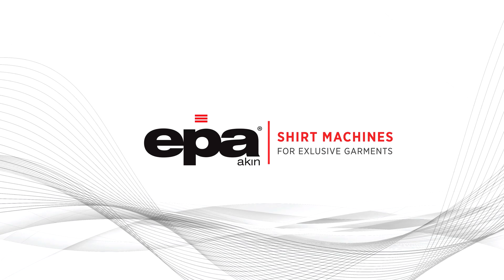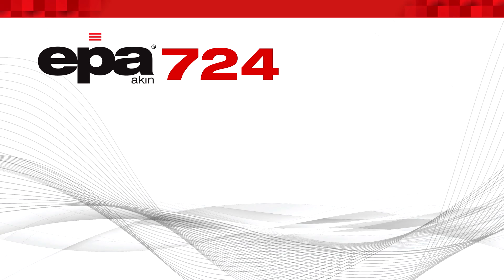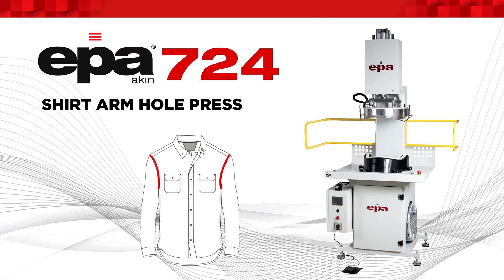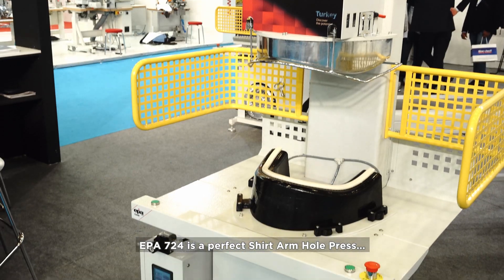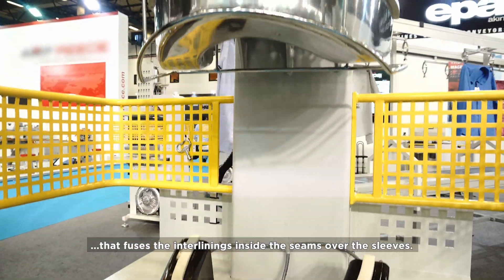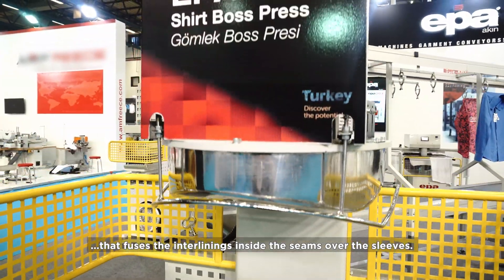EPA 724 Shirt Arm Hole Press. The EPA 724 is a perfect shirt arm hole press that fuses the interlinings inside the seams over the sleeves.